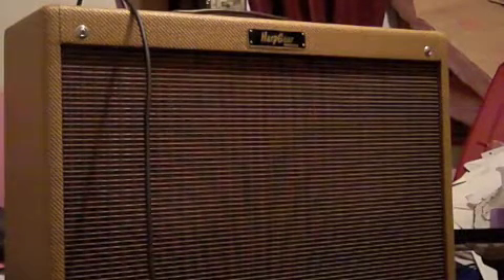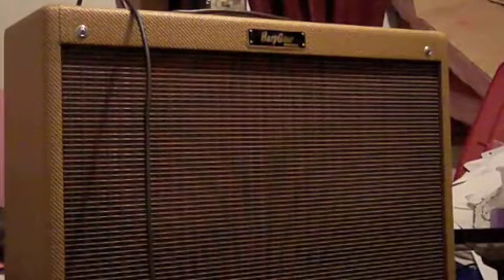So here's without any of the pedals. So yeah, here's with the LPB1.